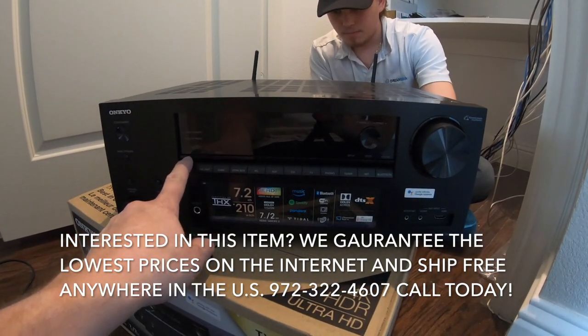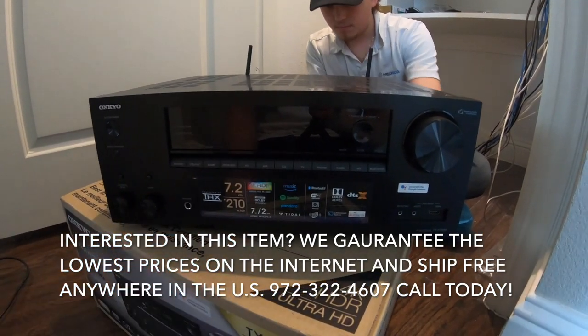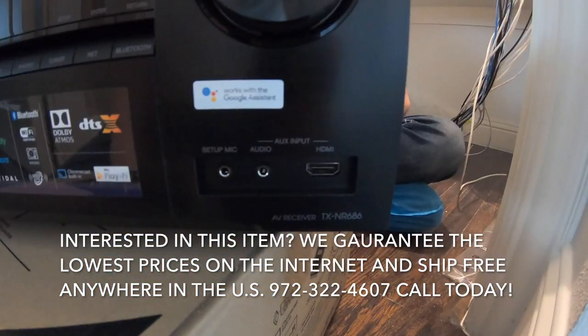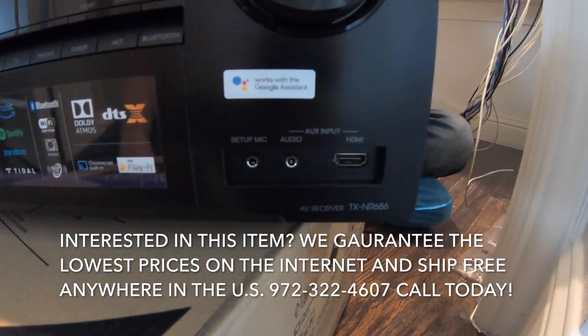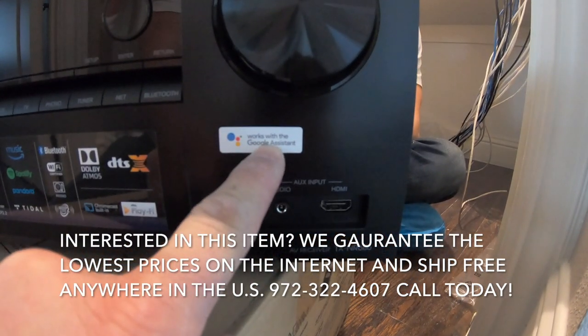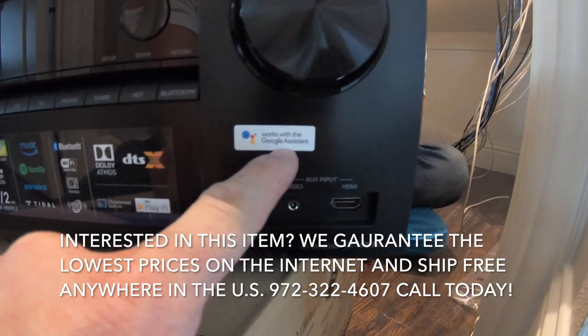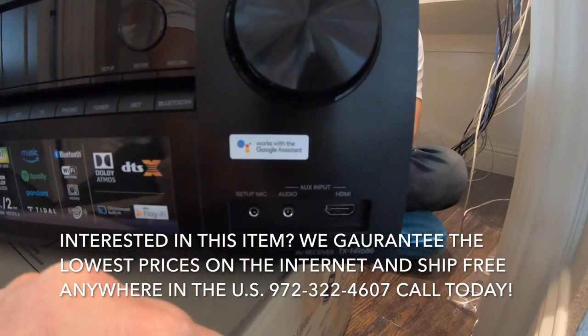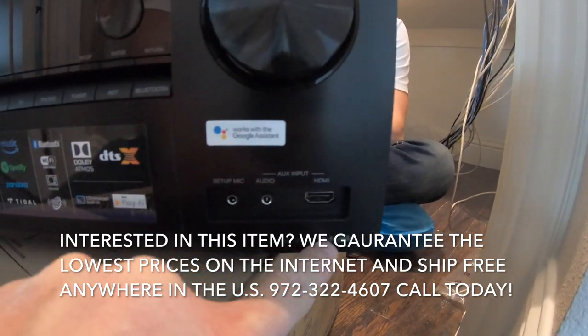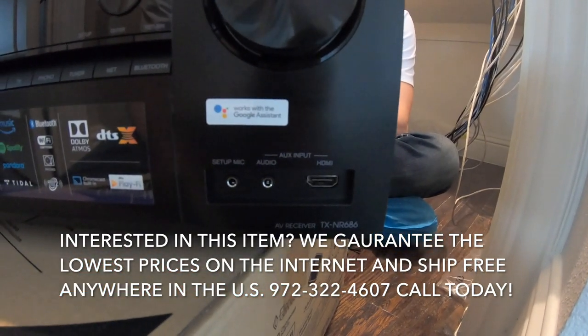It has Zone 2 on and off, a little dimmer, volume control, and then a front HDMI, audio, aux, and the setup mic. It works with Google Assistant for automation and voice control. And this is the model NR686.